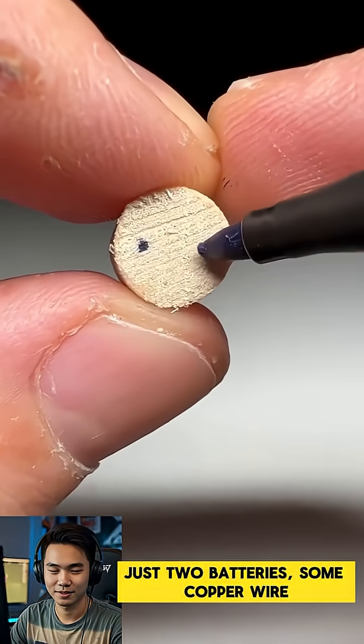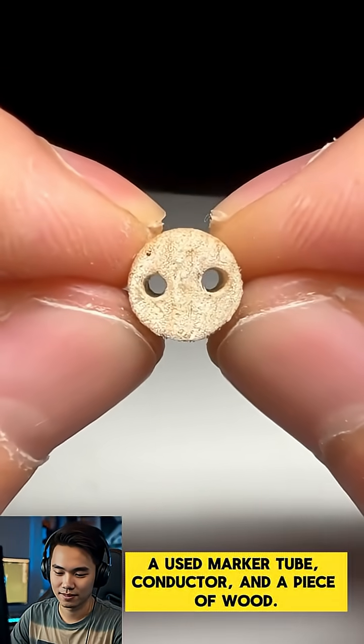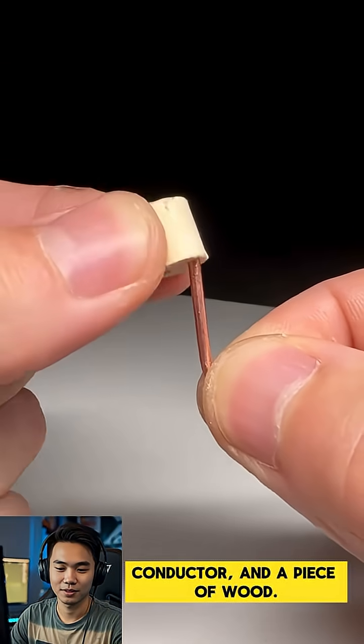Just two batteries, some copper wire, a used marker tube, a conductor, and a piece of wood.